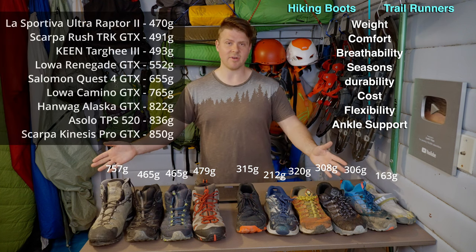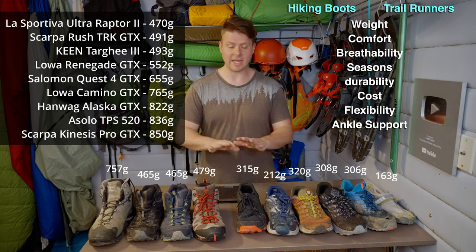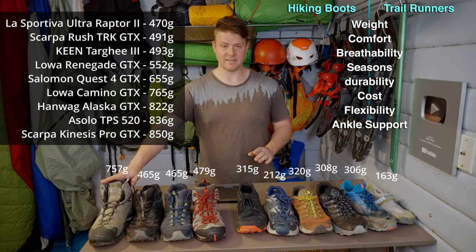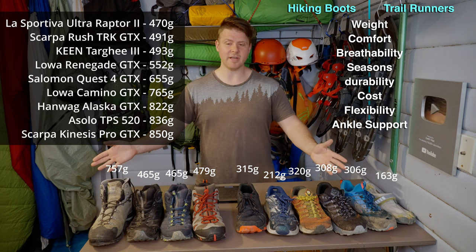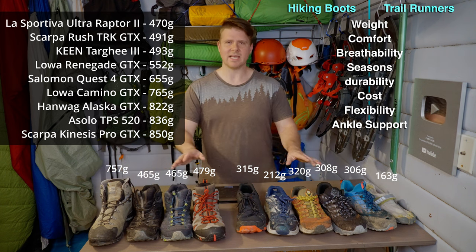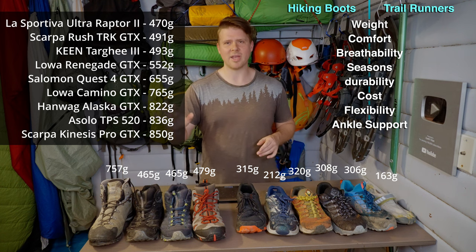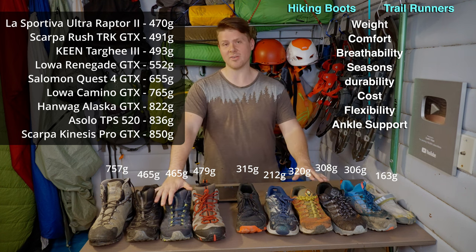Here are a bunch of other popular hiking boots - many of these are actually heavier than my big Scarpa boots. If you want further details, I'll have them all linked in the description. So just going over weight alone, it's more than double the weight of an average trail runner. Rounding it off, it's essentially double the weight for a hiking boot versus a trail runner.